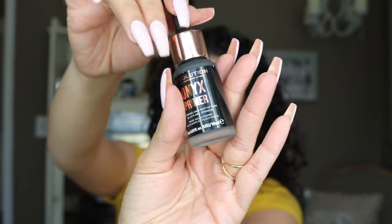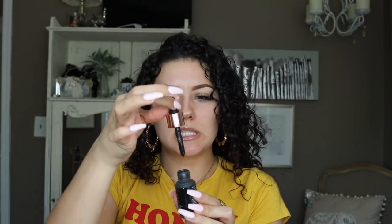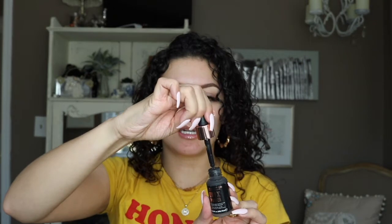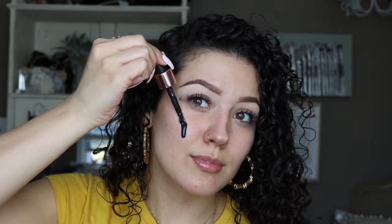Right off the bat it does seem kind of thick — just taking it out of the packaging, it's not really coming out of the dropper super easily. I'm going to load up the dropper and squeeze it a couple times. Let me test it out. I also want to get a thumbnail so I'm going to zoom in just a little bit. It doesn't tell me how much to put on so I'm just going to mix it up — oh my god, this looks really weird.